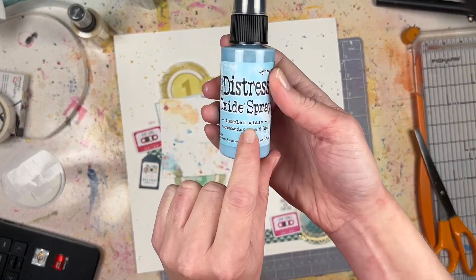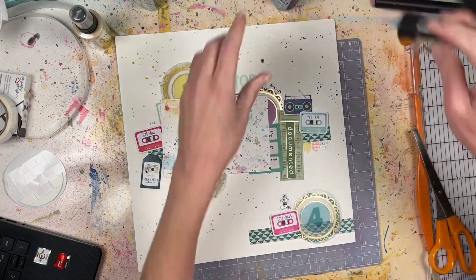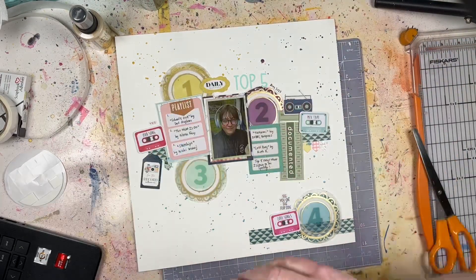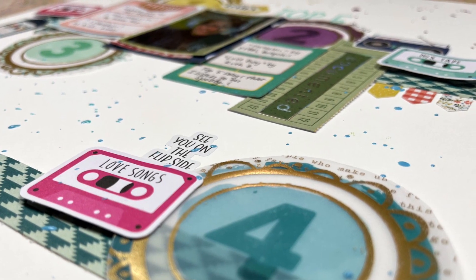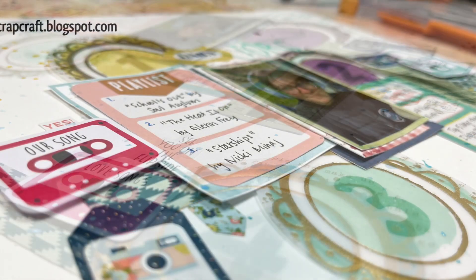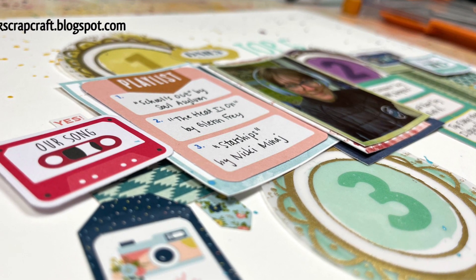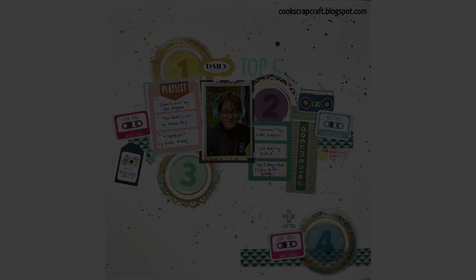Let me know down in the comments if you have any questions. I tried to hold up the Tim Holtz colors for a long time as they went by so you could see them, but if you have questions, let me know in the comments. Or just say hi, or let me know what your favorite song is — your top five songs right now. I'd love to get some new music to listen to, so let's share our favorite songs in the comments. See you next time, bye!